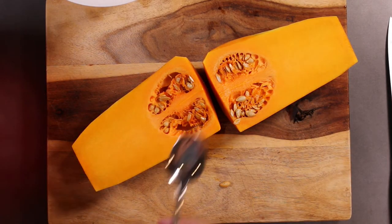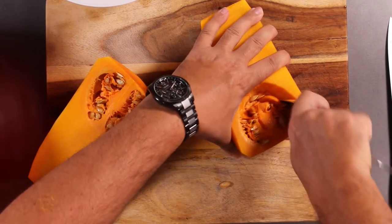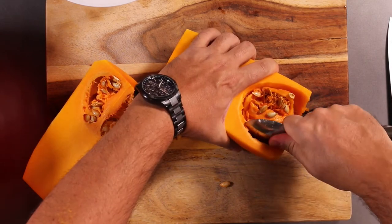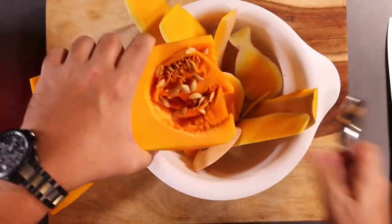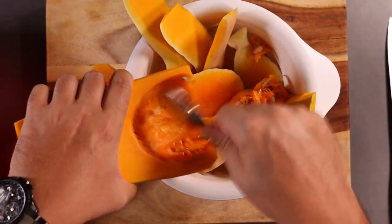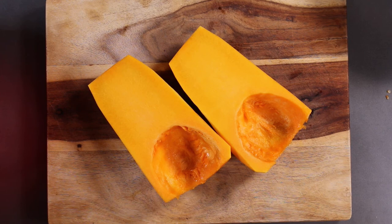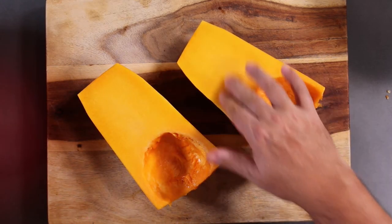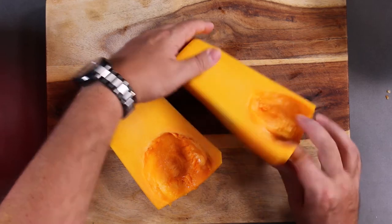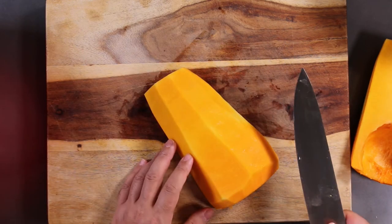Now you have your butternut squash opened. You're going to take a nice spoon and, with some elbow grease, just sort of spoon out all the stuff here — the seeds and stringy bits. Now we've peeled it and taken all the seeds out. Butternut squash, because it has a very specific type of starch, gets a little slippery. So you want to take the flat side and put it down on your board — that way it won't slip around and you're less likely to cut yourself.